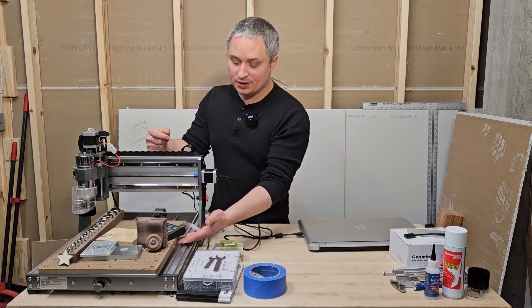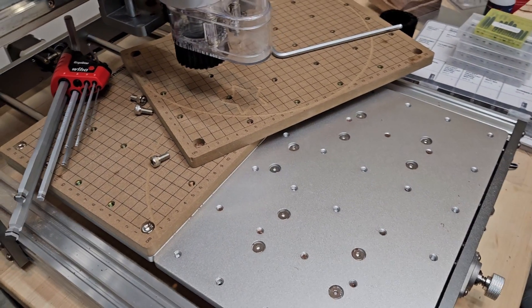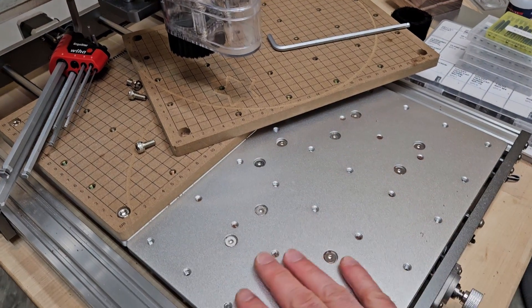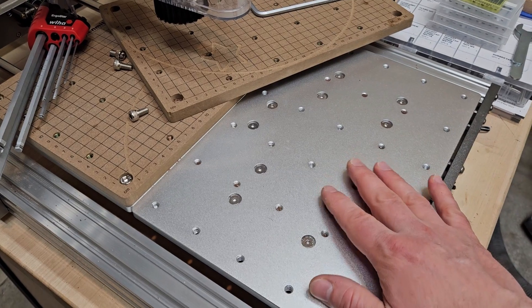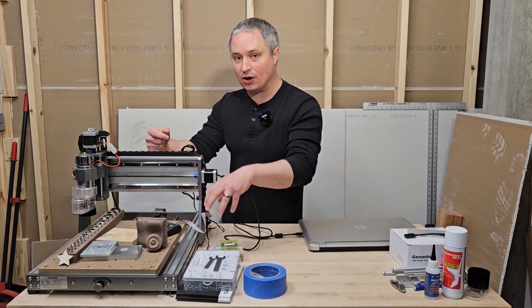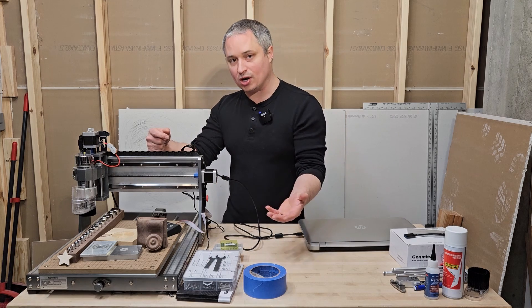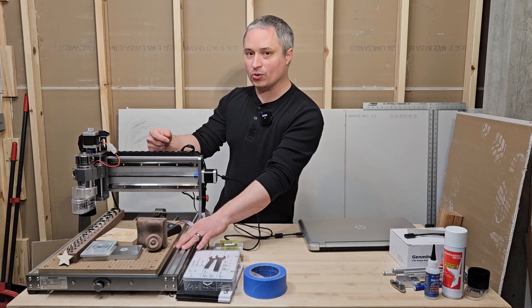The standard bed comes with an aluminum spoil board. You can buy an additional aluminum spoil board for the extension kit, and there are MDF spoil boards available if you want to do wood carving so you're not cutting into the aluminum when cutting all the way through. All those are upgrades and accessories except for the standard aluminum spoil board that comes with it.